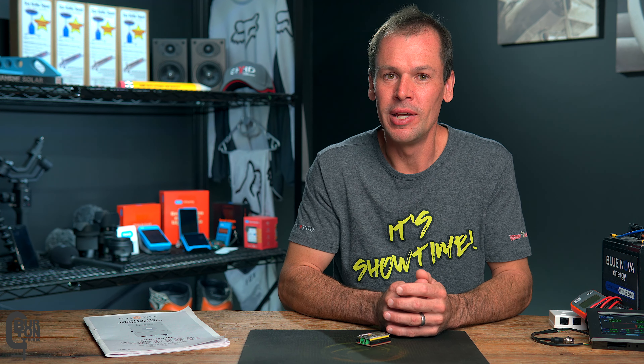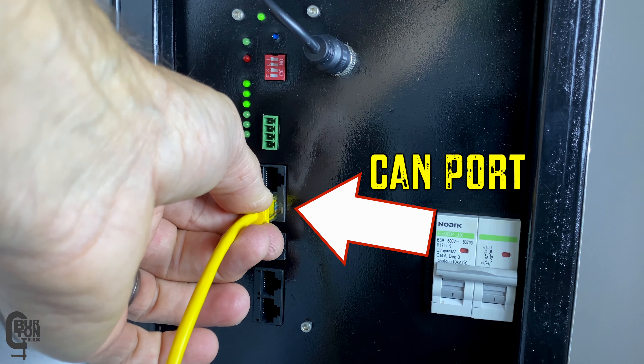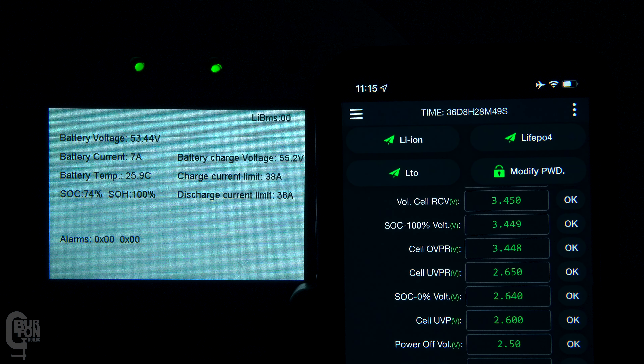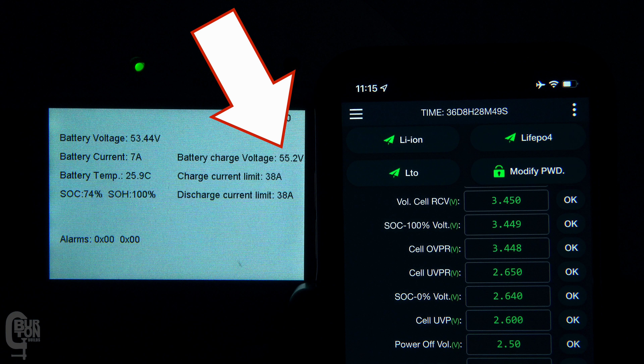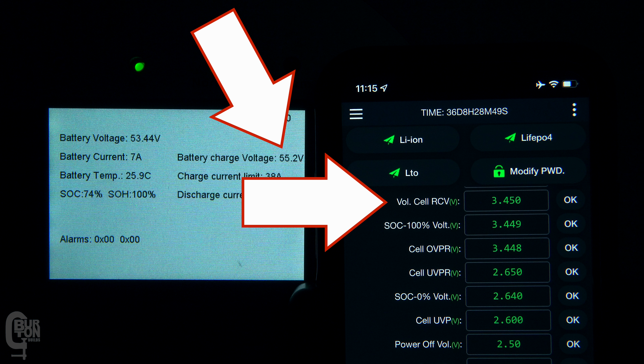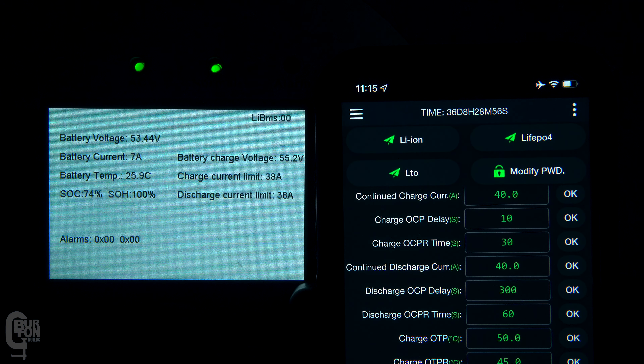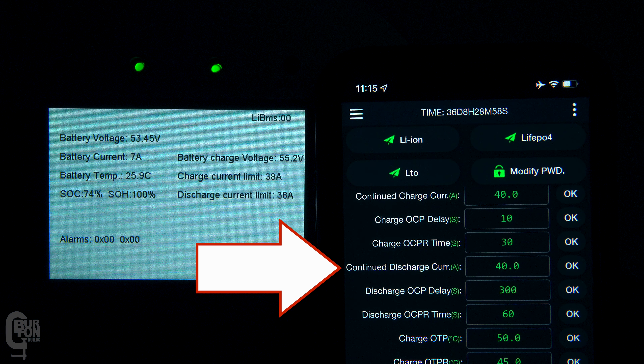Today's video is basically a follow-on from the previous video to test some more of those limits. I've got a JK inverter BMS connected to the inverter using the CAN communication protocol. I've got a requested charge voltage of 55.2 volts set, which is 3.45 volts per cell, a continued charge current limit of 40 amps set, and also a continued discharge current limit of 40 amps set.